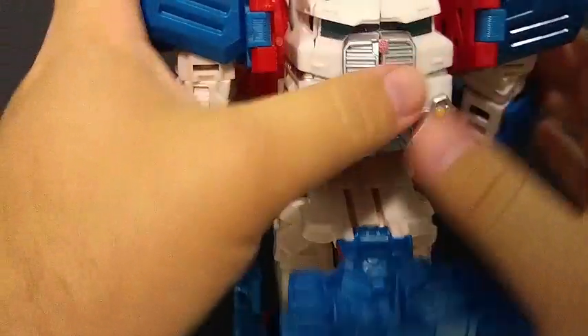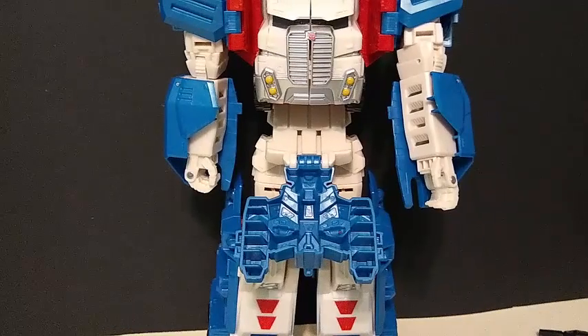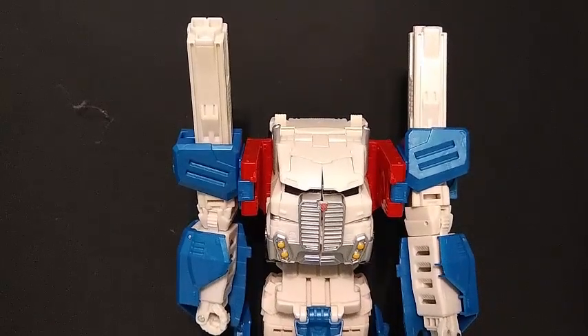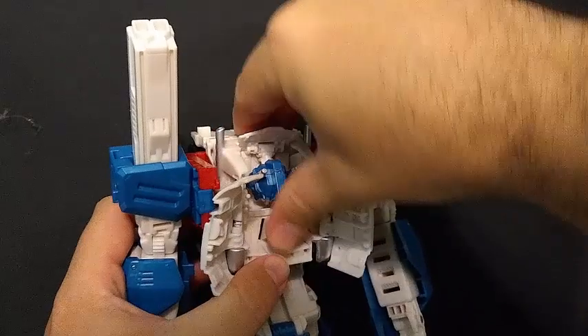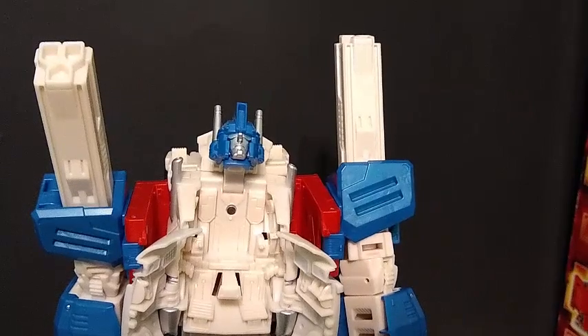So here we are so far with the toy. Unlike the Generation 1 or even some of the other Ultra Magnuses I've seen, this one forms the head a little differently. The head is formed by opening up the chest here. You then bring this up — this whole assemblage comes up. Again, he's really freaking tight. It goes up like that, and he's kind of got a throne. And that is for Minimus to come in and take over.